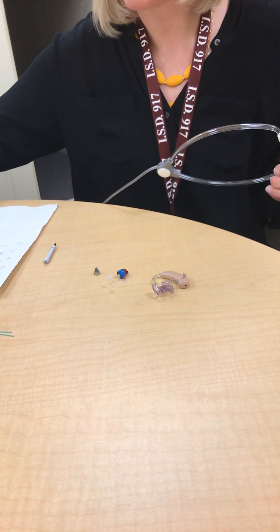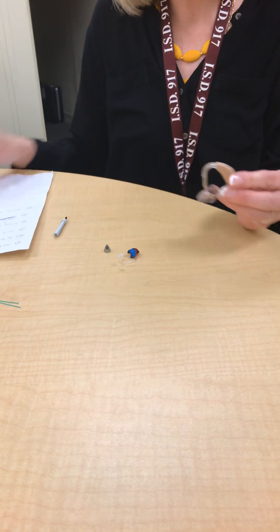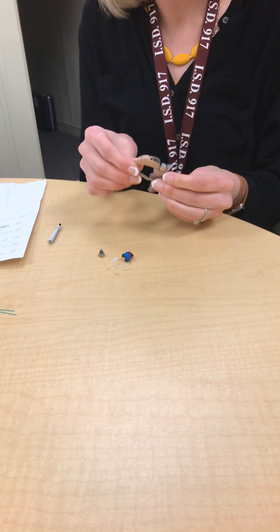Let's take a quick look at how to troubleshoot a hearing aid. You've been provided with a bag of supplies, and in that bag are various things that are going to let you troubleshoot your hearing aid.